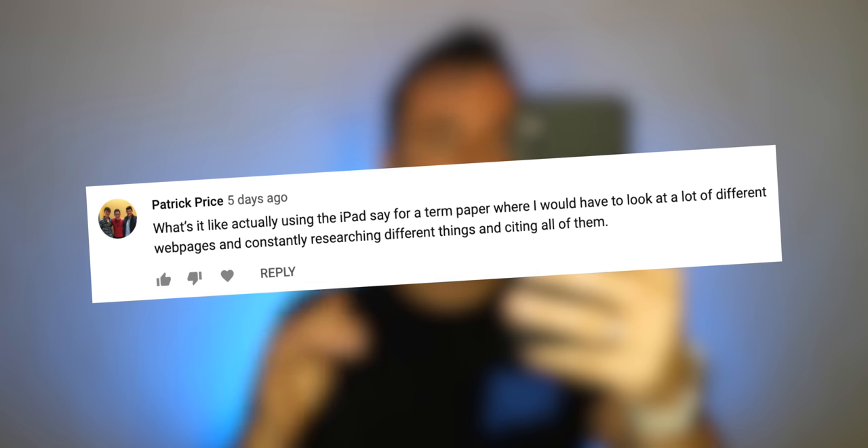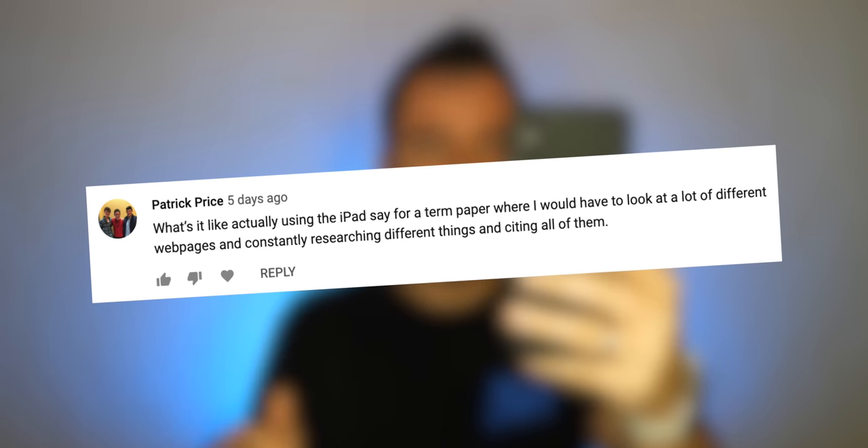Patrick has a really good question: what's it like actually using the iPad for a term paper where you have to look at a bunch of different web pages, constantly research different things, and cite all of them? I don't have a direct answer, but I want to point out an app that works really great for research called Frase — spelled F-R-A-S-E. It just came out publicly and it's all about research. I expected it not to work well in Safari on my iPad Pro, but it works great — the full-featured experience. It depends on your workflow, but powerful apps and services can work for you.